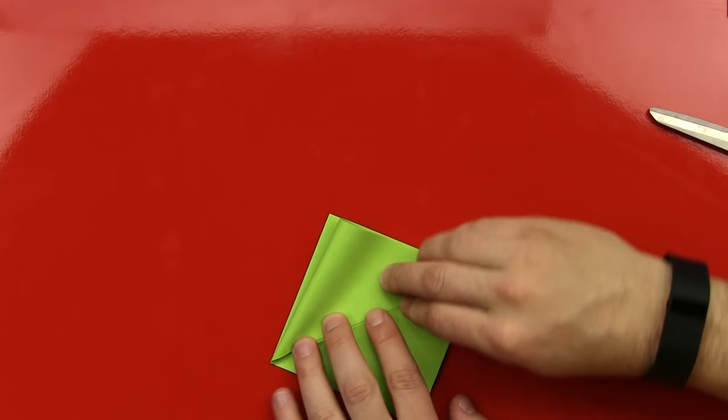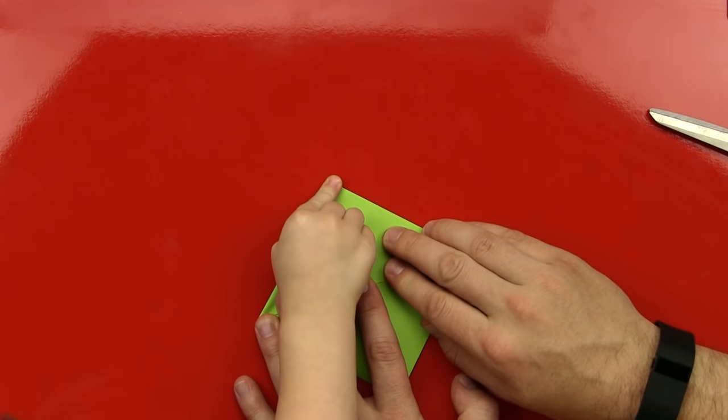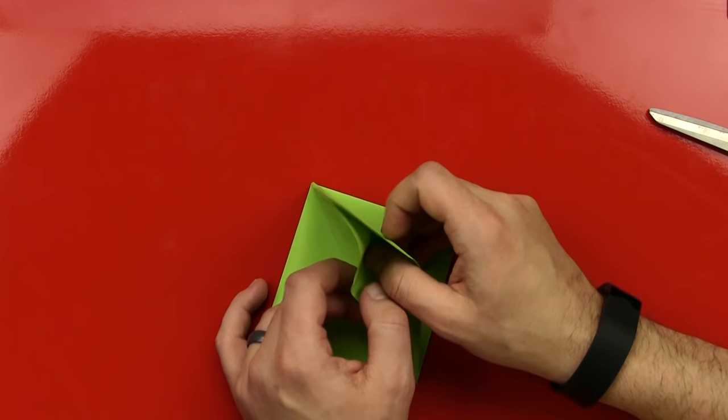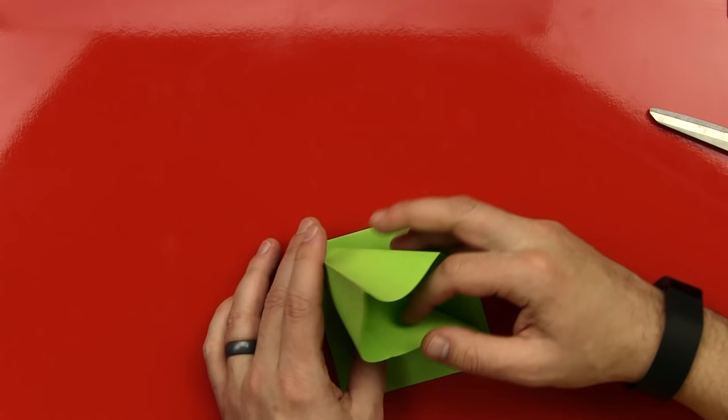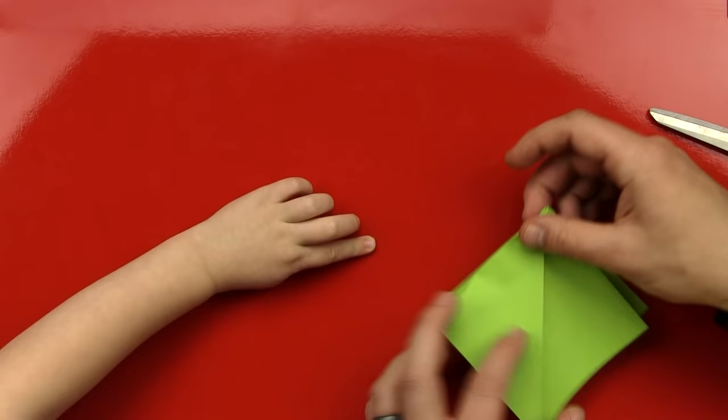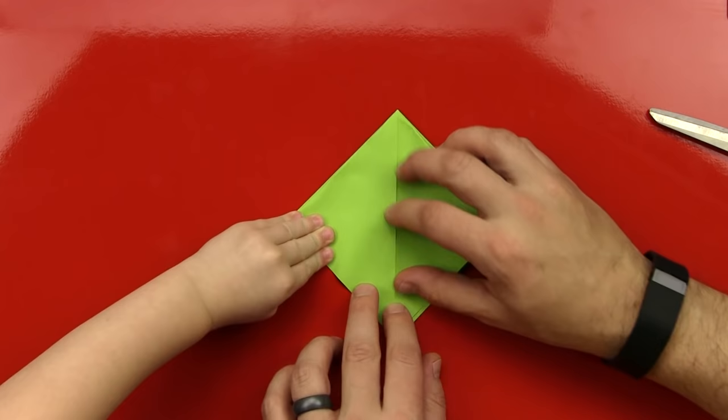We're going to fold this down. You fold that. Push it down really hard. And then we're going to open it up. There we go. Okay, let me open this up, and then push this down. And we do this part. One second. There we go. Okay. Now, press it down. Good job, dude.